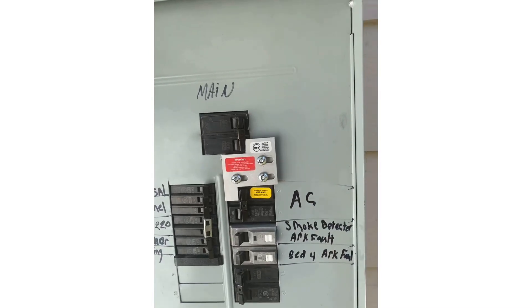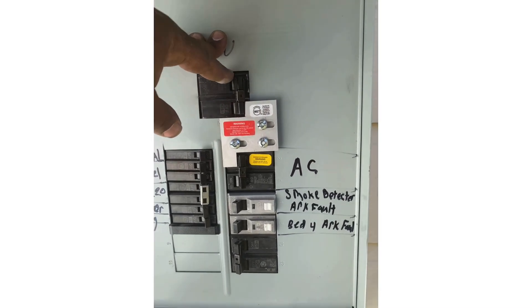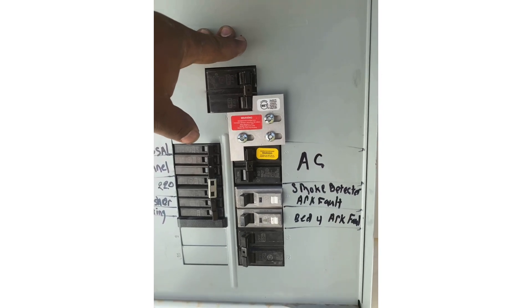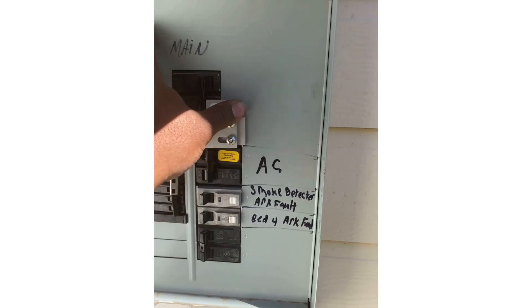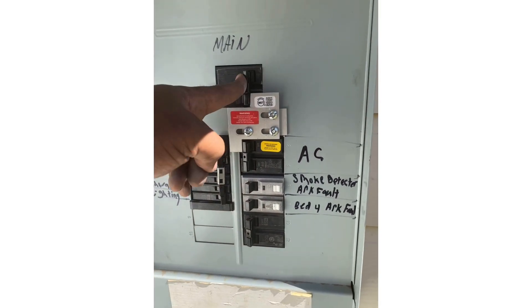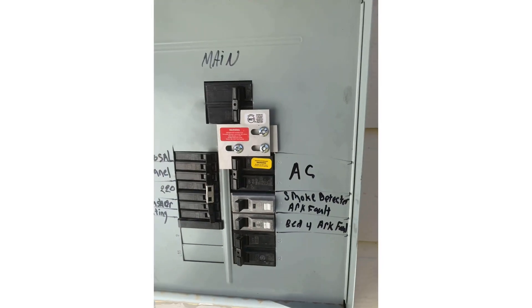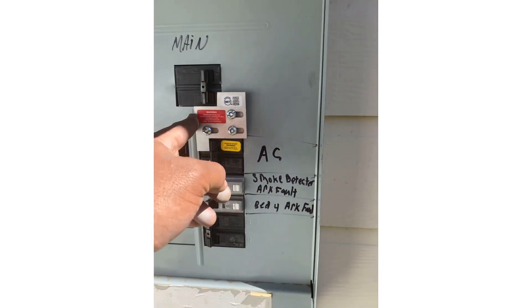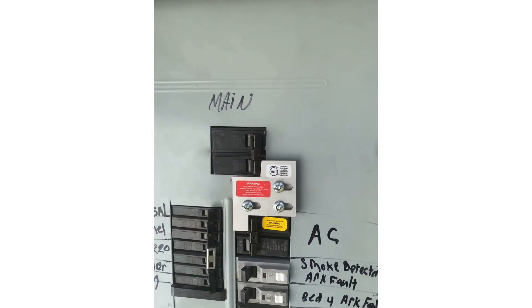Now we have the finished product right here. Right now the main breaker is on and the generator breaker is off. If we want to switch that, we'd have to turn the main breaker off, slide the plate, generator breaker on — and now it can't slide over. To go the other way: generator breaker off, main breaker on.